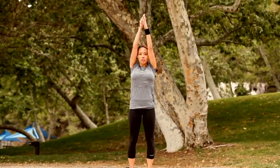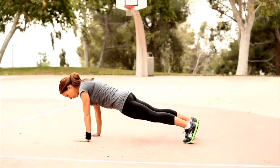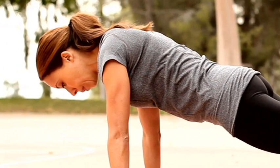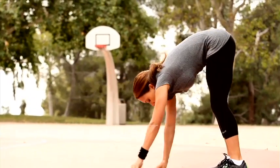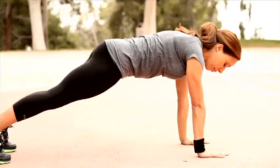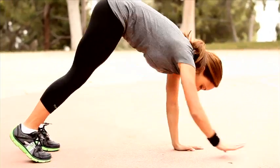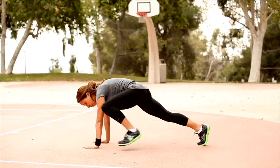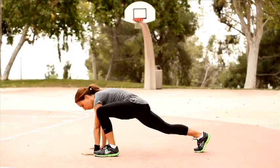Stand with your feet hip distance apart, stretch your arms up overhead, and bend forward placing your hands on the floor. Walk your hands out until you are in a plank position, ensuring that your wrists are directly underneath your shoulders and your body is flat and core tight. Hold for a few seconds then return to the starting position. To add in a great groin stretch, step your right foot toward your right hand and hold, then repeat this on the other side. To further advance this move and stretch the back and torso, simply lift one arm up toward the sky. When your right foot is forward, you are lifting up your left hand.